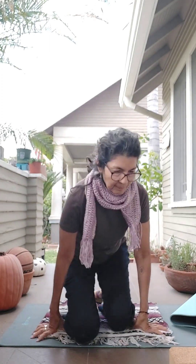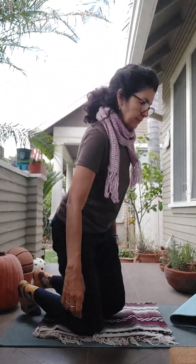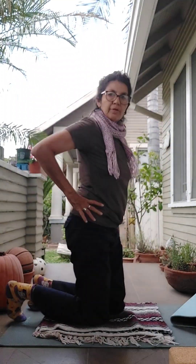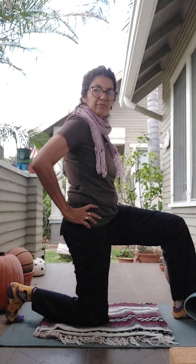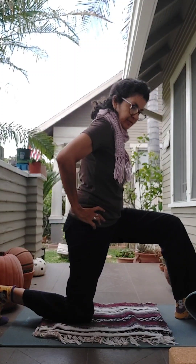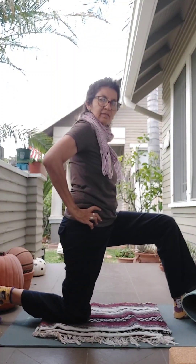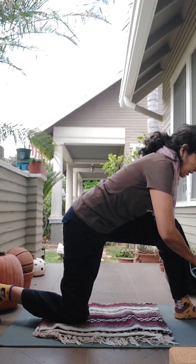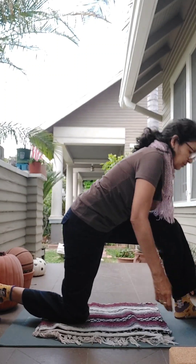Opening your eyes. Alright, so we're going to do two poses. I'm going to make a little space, so I'm going to bring my right foot in front and a little further back here — you can see that I'm a little cramped for space, but that's okay.